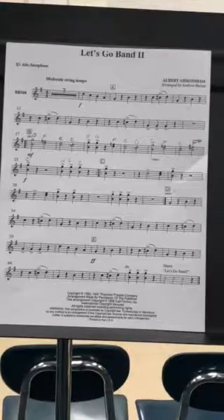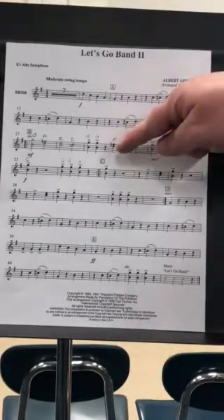One, two, three, four. One, two, three, four. One, two, three, four. And repeat, back to C.